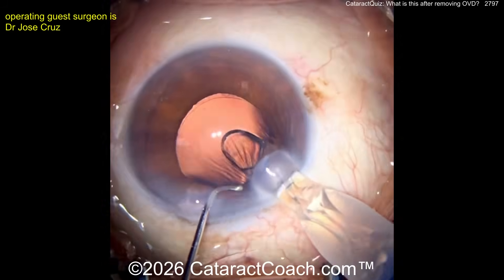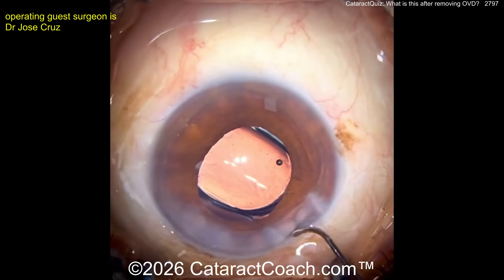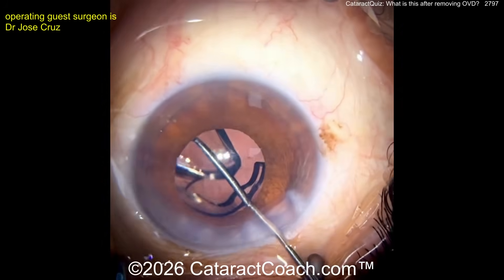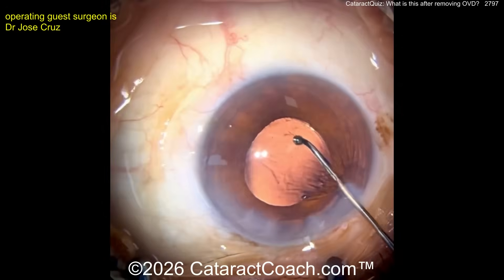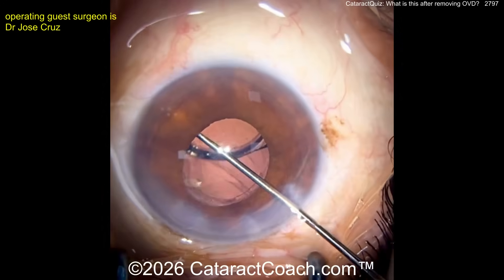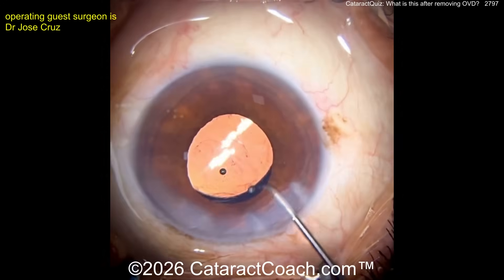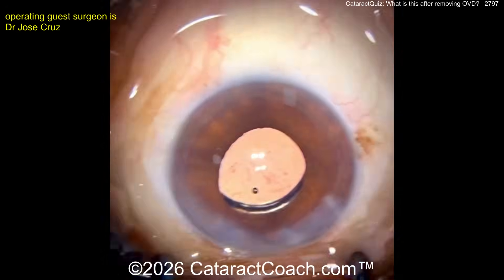Now some more viscoelastic, let's get the lens in the bag. Here we go — putting the lens in, watch carefully. There it goes, then get that positioned, maybe use the chopper over here. That looks okay right? Rotating a little bit — not too bad yet, right? Oh, look sub-incision — look right there, look at the bottom of your screen.